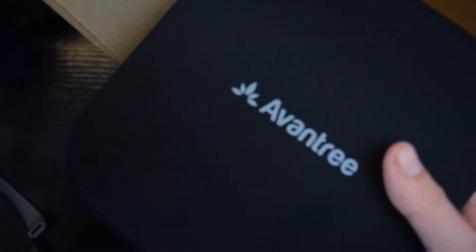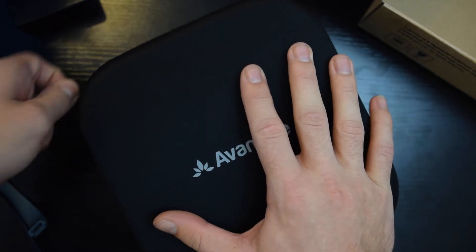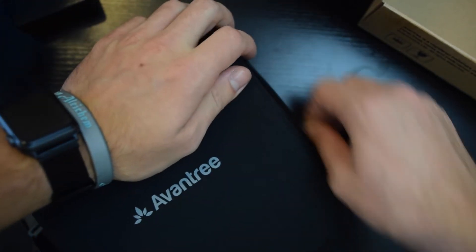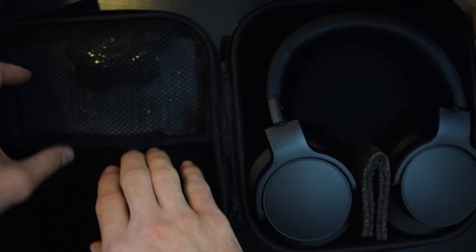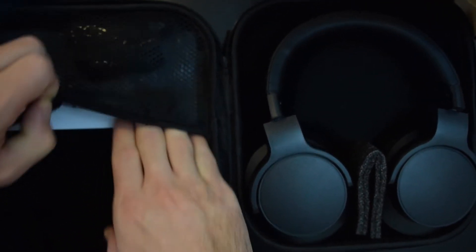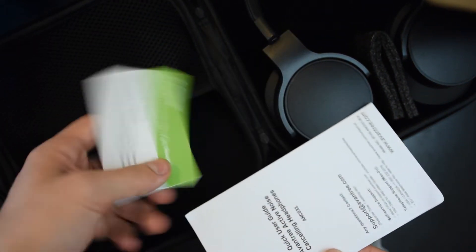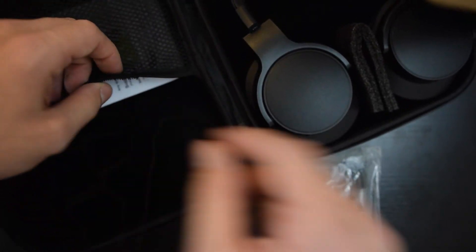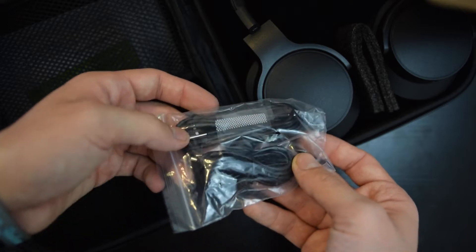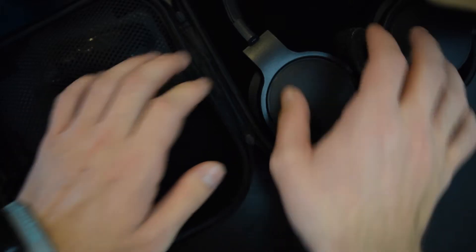Wow, does this look nice — wow, quality! Right here you unzip it. It's a great soft-ish hard shell case with Velcro inside. You have your manual, quick start guide, manufacturer's warranty stuff. You have your micro USB cable and headphone aux cable, and then you've got your headphones right here.